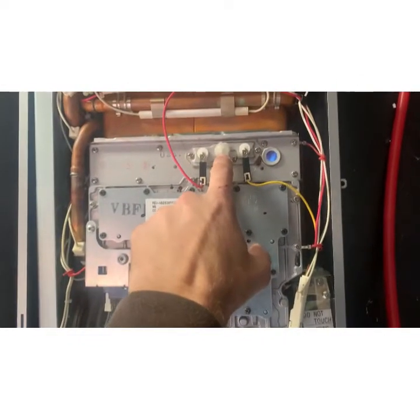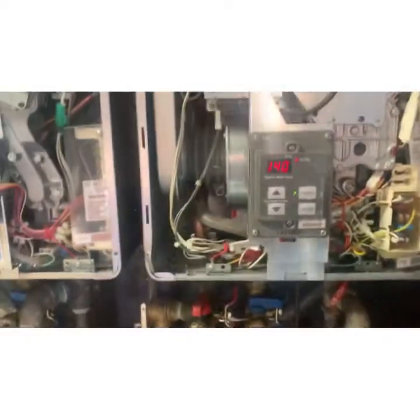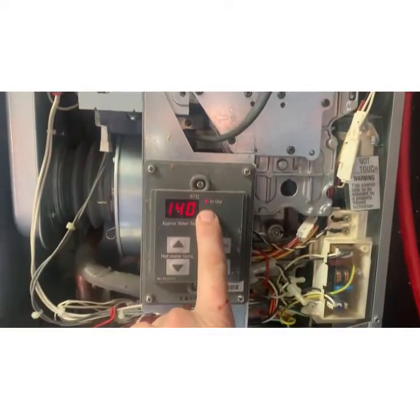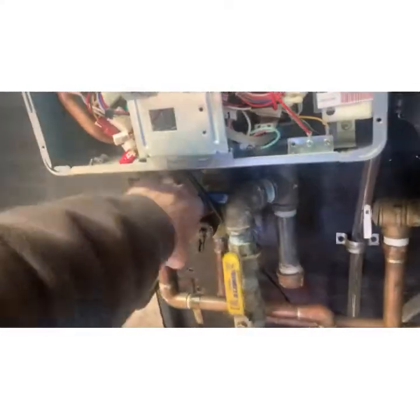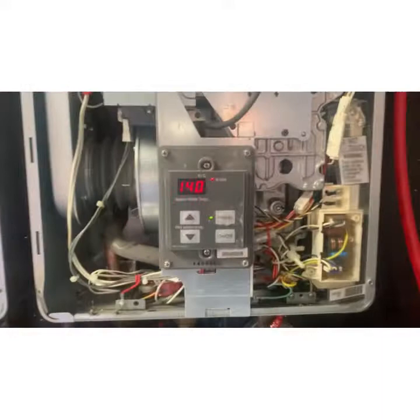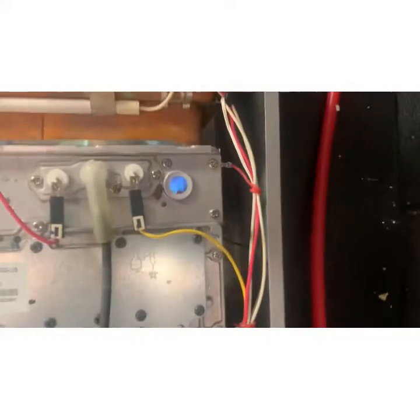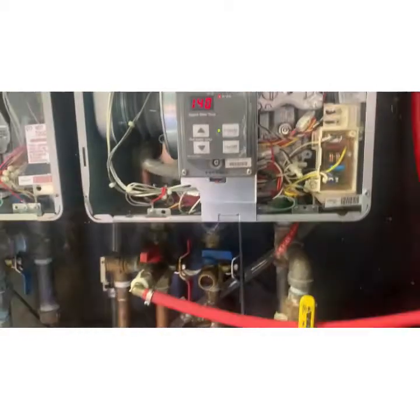I messed with the ignition — that was it, so we'll go back and show you. This one was not showing in use and this one was. What I did was I killed this one and forced it to only use the right one, and when I did that it threw error code 11 — we got no fire and no hot water, it just failed. I'm going to turn this off.